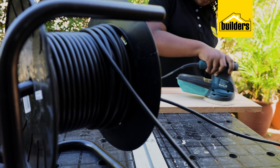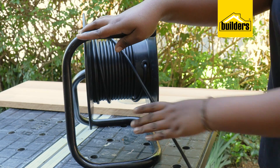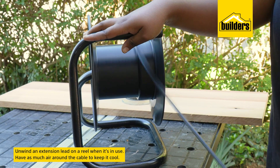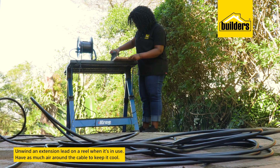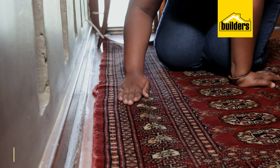If you have an extension lead on a reel, don't leave it wound up while using it, especially with heavy loads such as power tools. Extension leads generate heat, and we want as much air around the cable to cool it as possible. Rather unwind the lead and simply leave it on the ground — it's quick enough to reel it in afterwards.